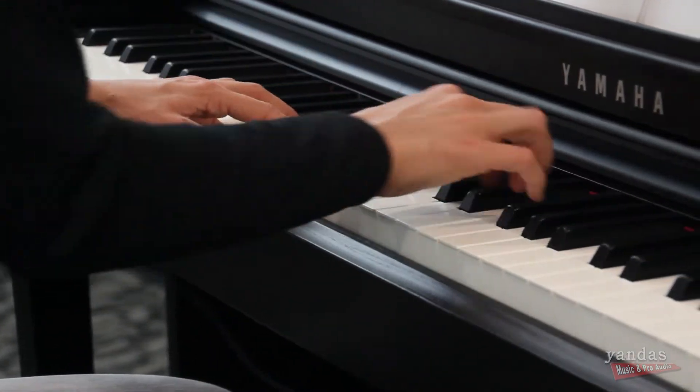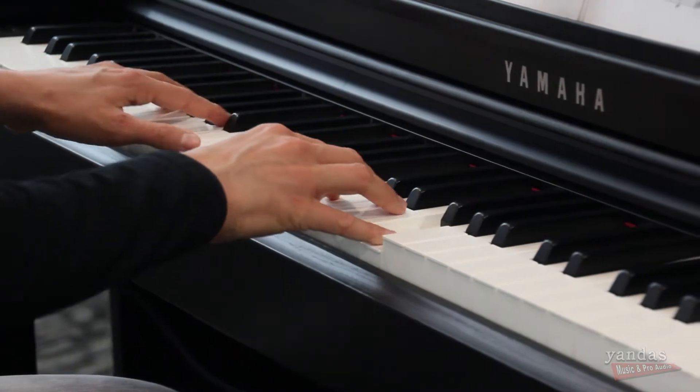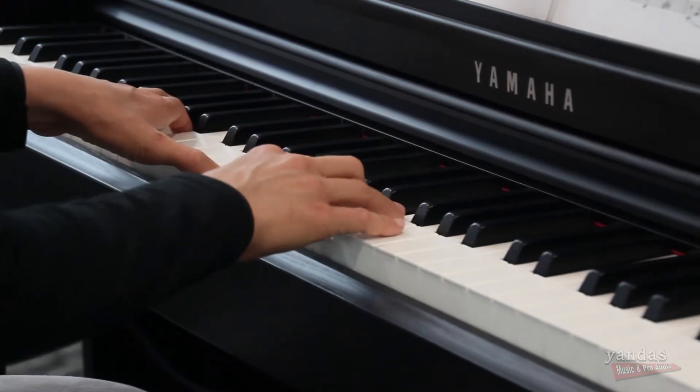We also have fully functioning pedals — the damper, the sostenuto, the una corda — and they all work like they would on an acoustic grand piano.